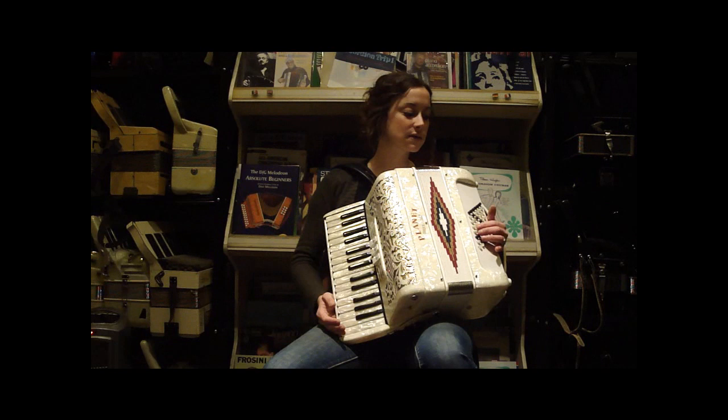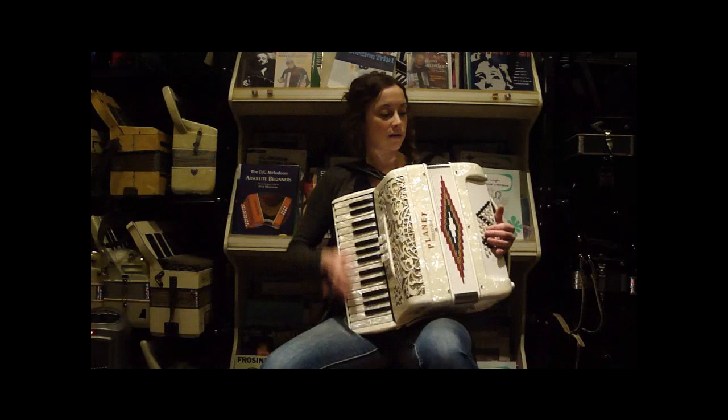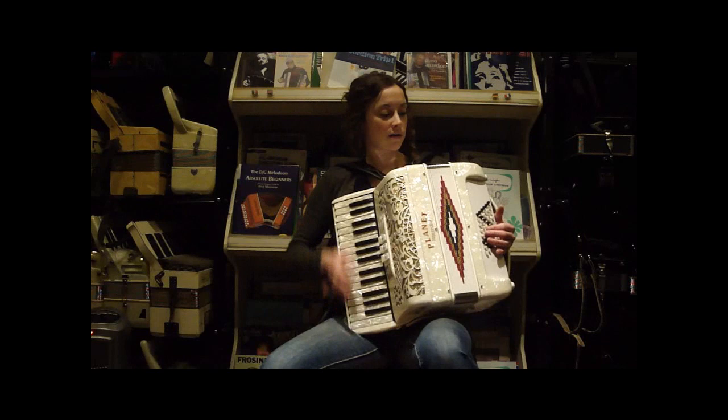And you have your major, minor, seventh, and diminished chords, and your counter bass in your bass with four reeds from your Eb up to your E. So you have a lot of flexibility for a small accordion.